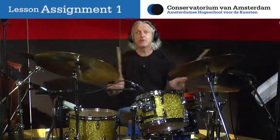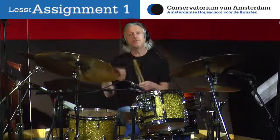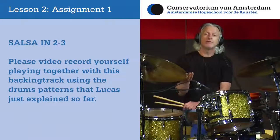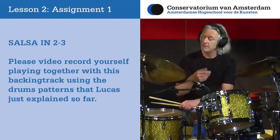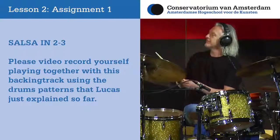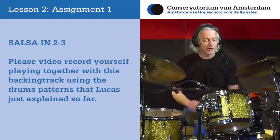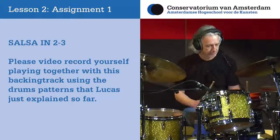Now let's record this same section for you to practice these rhythms on — just bass and piano — so you can video record yourself playing these variations and send it back. Once you have studied the material and are ready with your assignments, you can video record yourself, upload the video and send it to us.